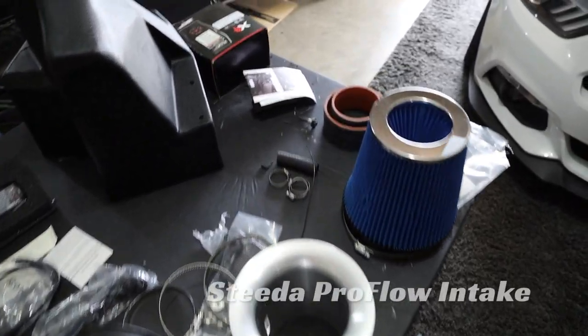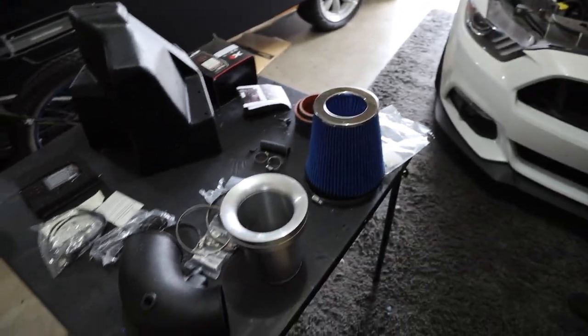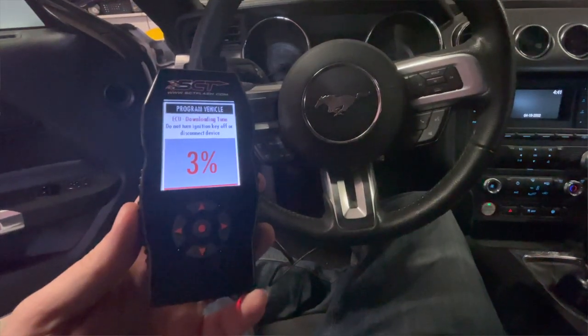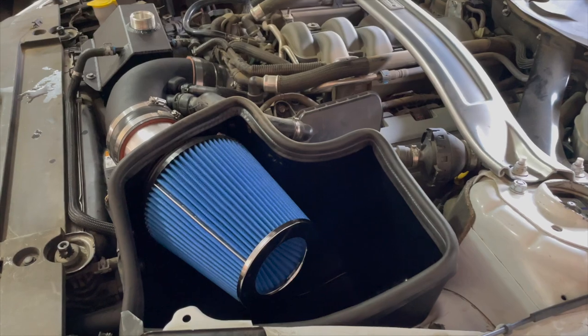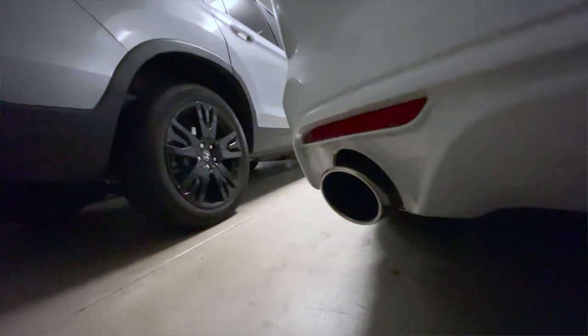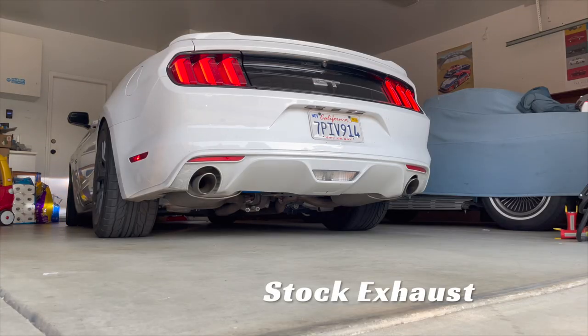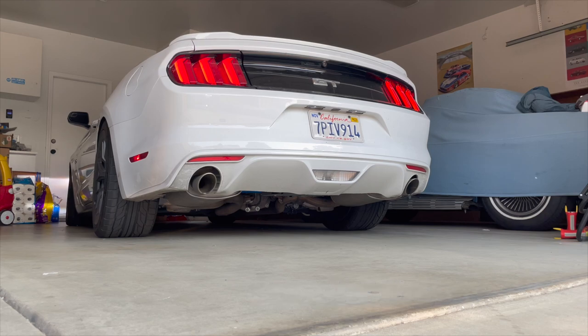On the power side, I never bought this car expecting to add a ton of power, but there's still room for improvement. What Steeda recommended is their cold air intake bundled with an SCT tuner. Steeda asks for the specifics of your car and mods, then provides a custom tune file. I downloaded it, loaded it onto the SCT tuner, plugged it into the OBD2 port, and flashed it in about 10 minutes. We also did a Steeda catback exhaust system — while it helps with power, the sound is the big thing. Here's what the car sounds like on a cold start with the stock exhaust versus the Steeda catback.